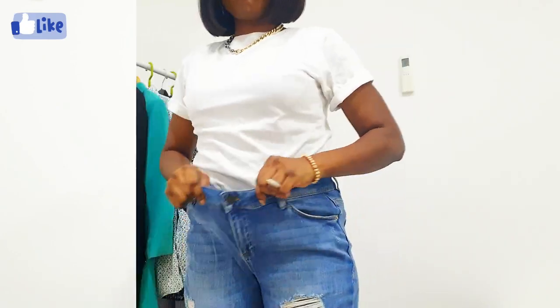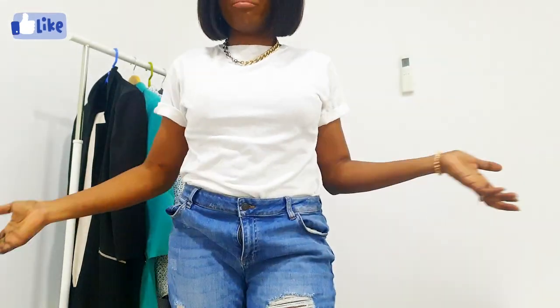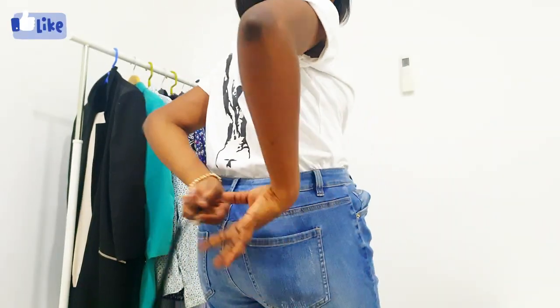The first hack has to do with any type of pants — most definitely denim pants. It's for when you've lost a bit of weight, the pants are a little bigger, but you still love them and want to wear them. All you need is a shoelace. As you can see, this denim is extremely big for me, so I'm going to make it work.